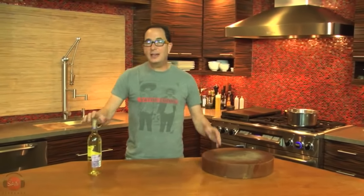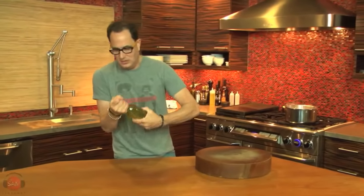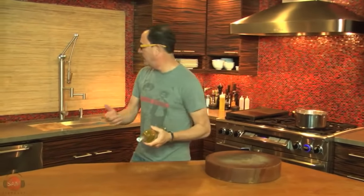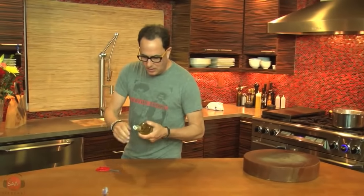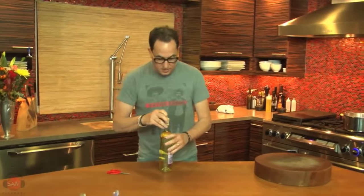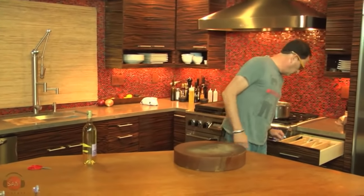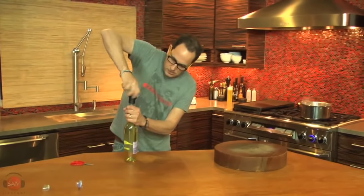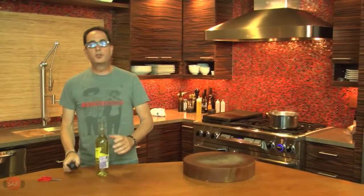Hey everyone, welcome to the Sam livecast. It's Thanksgiving week, and that means we're going to do a couple little appetizers between today and Wednesday to help out your Thanksgiving meal. We're starting today — I gotta open this. Sometimes you can just pull the plastic off the top of a bottle of wine. Most are going to screw tops anyway. So I have boiling water behind me — we're doing shrimp cocktail today.